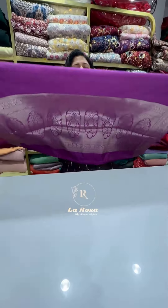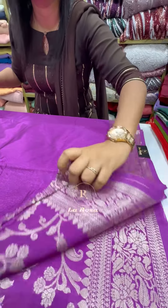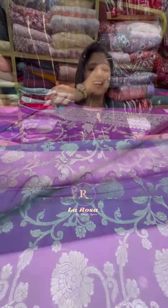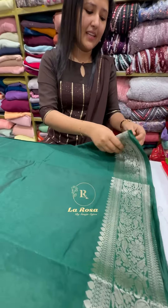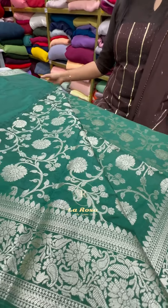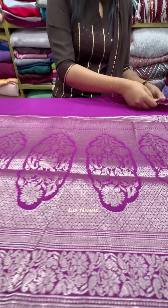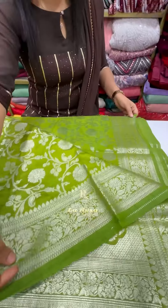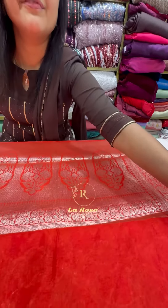The next shade is lavender — a beautiful shade — with a blouse piece. Then there is a green shade, also beautiful. After that comes a yellow shade and another green shade. It's beautiful when you wear it.